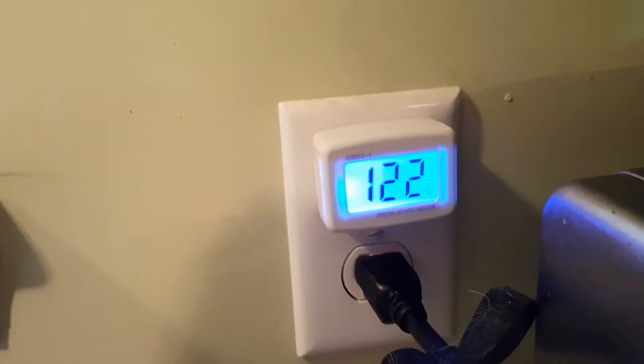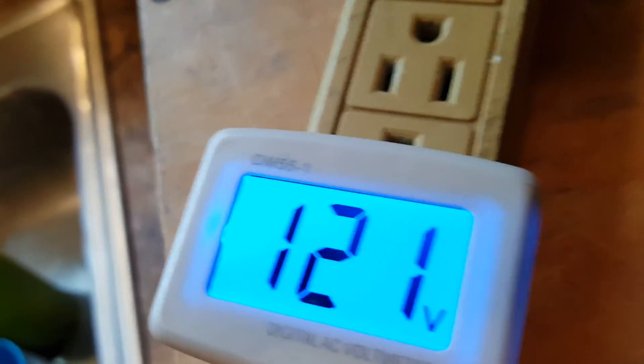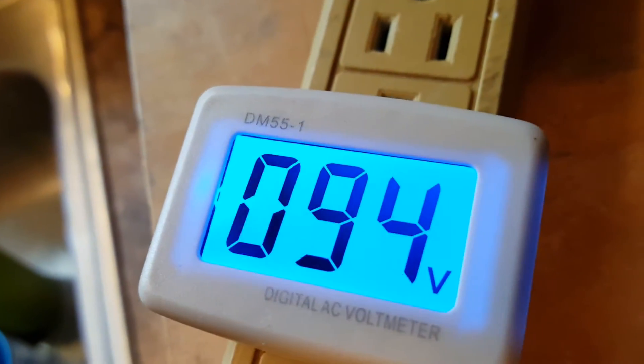Put that in there. So my house is running about 122 volts. Here's the back of a homemade variac box. You can see that we're getting right there. I'm going to turn this variac down — isn't that nice?